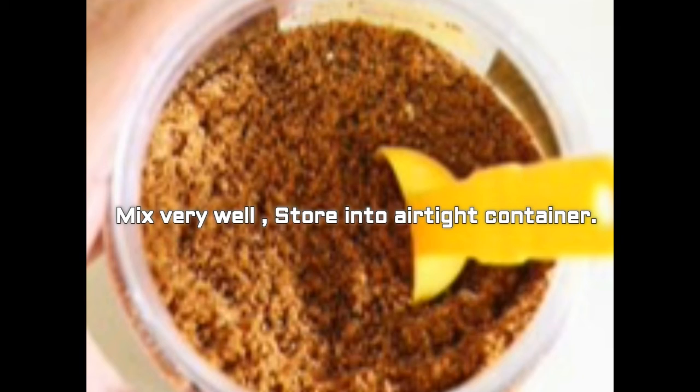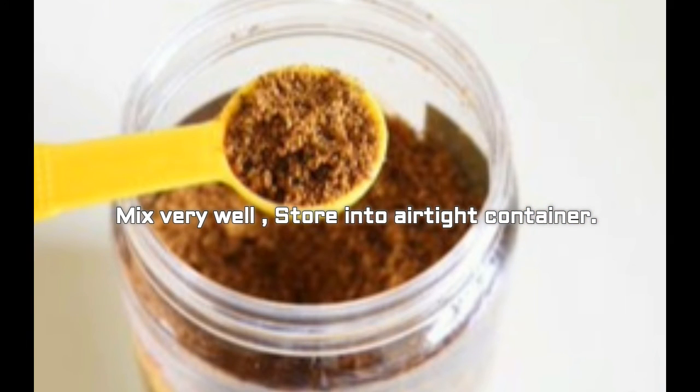Important tips: keep the heat on low-medium and keep stirring continuously while roasting spices. Roast each and every ingredient separately. For dry roasting, roast the coconut and sesame seeds till golden brown without any oil. For roasting with oil, roast all spices one by one with a few drops of oil on low to medium heat — roast one spice, remove it to a plate, then start with the next spice. Let them cool completely before grinding into fine powder.